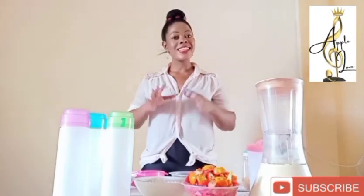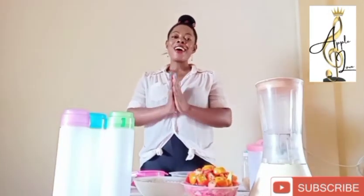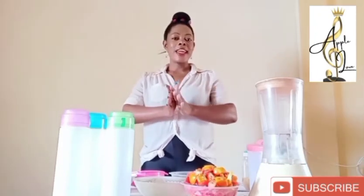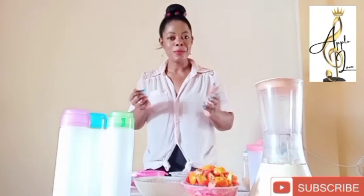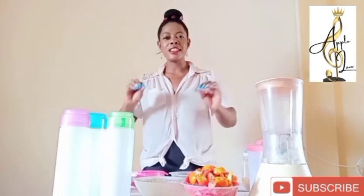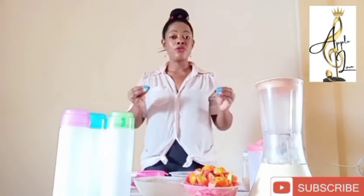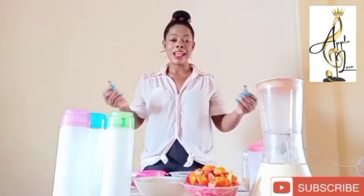A refreshing, cleansing drink. Sorry for being so quiet — I've been so busy with work, you know. Money comes first, business before pleasure. So today I've come up with a refreshing, cleansing drink that is going to take you throughout your day feeling clean, vibrant, and comfortable.